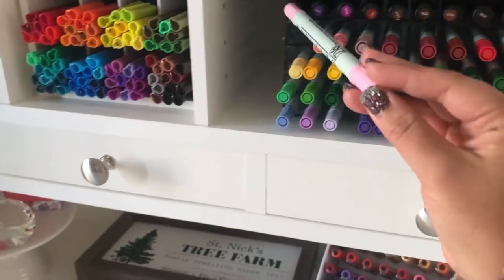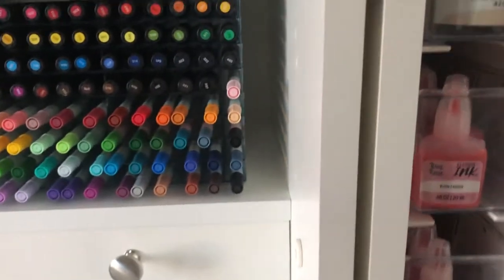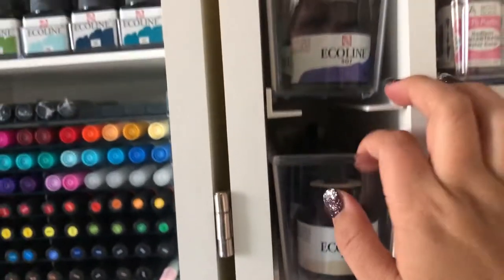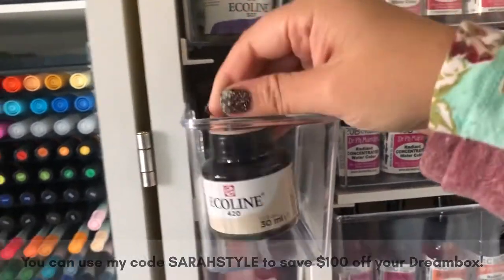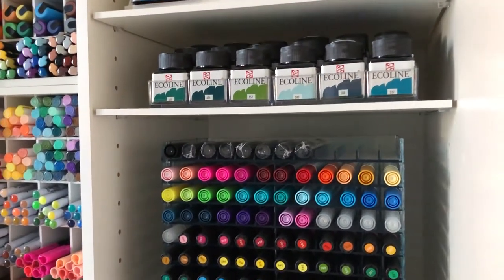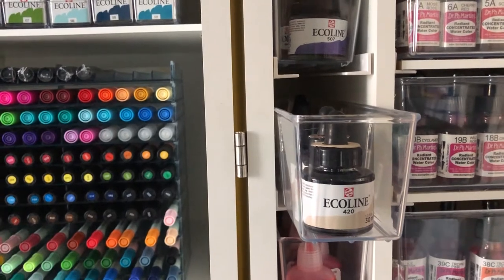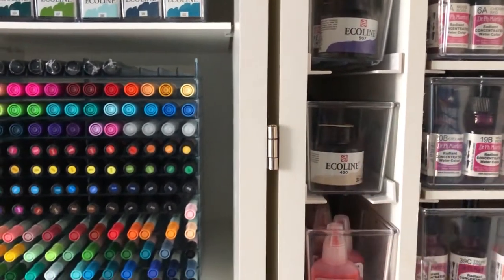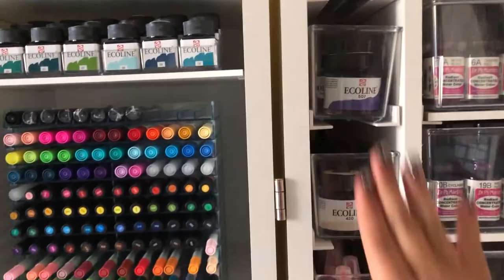These are Zig Rider pens — I rarely use these but I got them at a yard sale for a couple dollars so I didn't want to throw them away. Up here are more Ecolines, and what I was talking about earlier is this is their new style with the dropper top. I really like this new style — I was just upset because I like to have things all in the same category and I want my collection to look uniform. But I actually really love these with the dropper top. They're perfect.